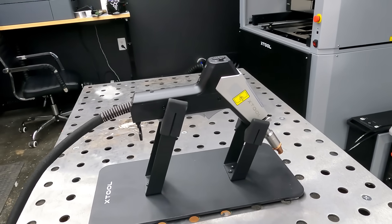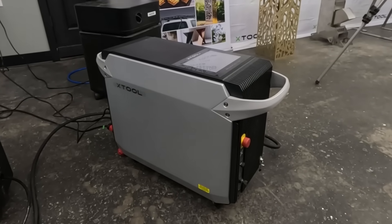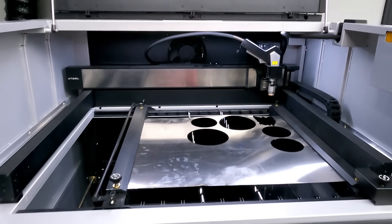You may have noticed that I am not in the Making Stuff shop for this video. That's because I've been invited to be one of the first to get my hands on the all-new Metal Fab, which is a 2-in-1 laser welder and cutter made by X-Tool.